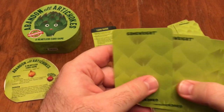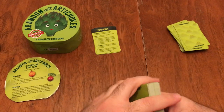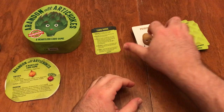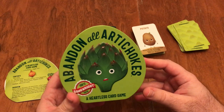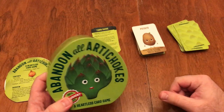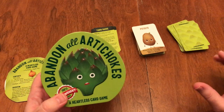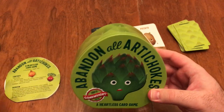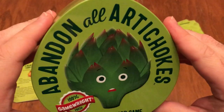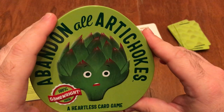Hopefully at some point you draw five cards with no artichokes and you are the winner. Very, very fun game — really been enjoying Abandon All Artichokes. The game is fantastic; you should definitely check it out. And that is how Lou sees it.